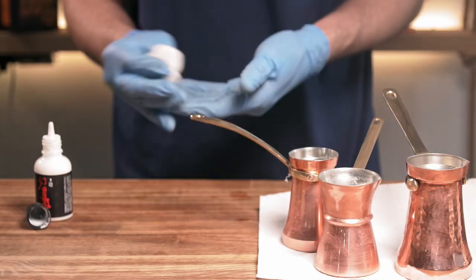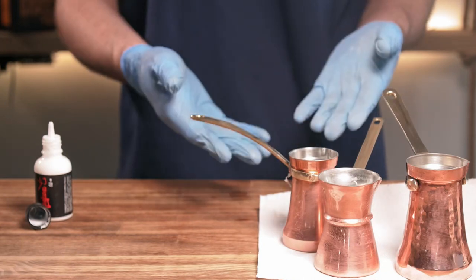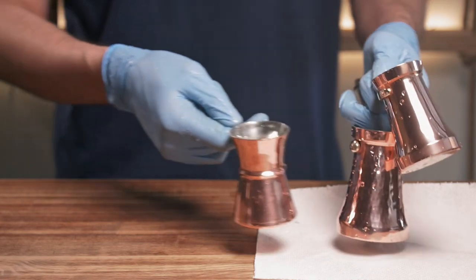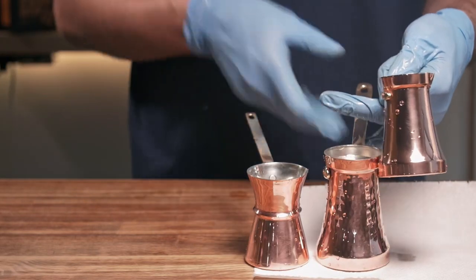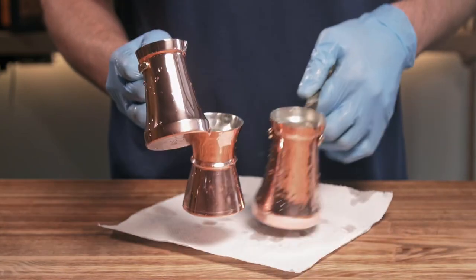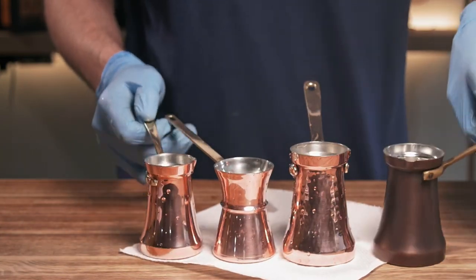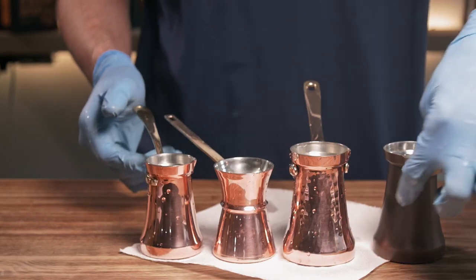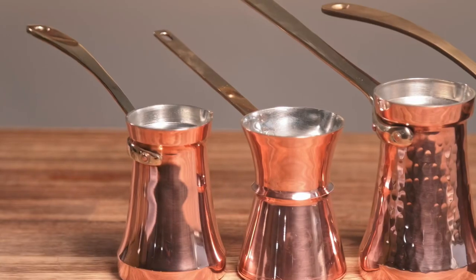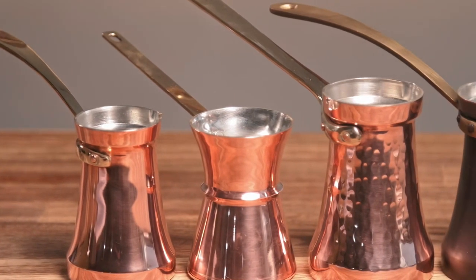Now I'll let them sit for a few minutes, rinse them with water, and show you the result. And here we have it — Turkish coffee pots cleaned and ready to use. You can compare how the color is different — previously they were pretty similar.